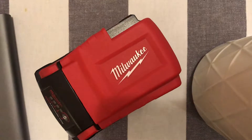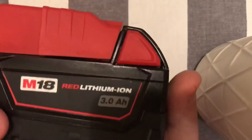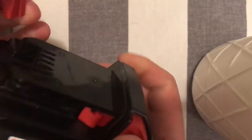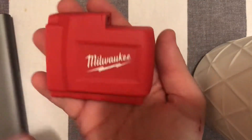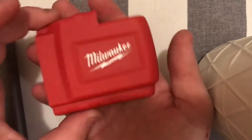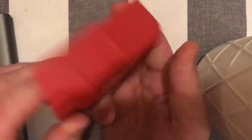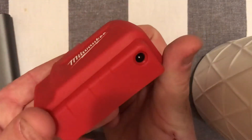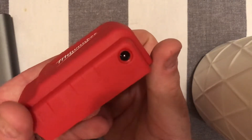We are going to play with the Milwaukee PowerPack. As you can see, this is attached to a battery. The actual PowerPack itself is very compact, a lot smaller than I thought it was going to be, but it works fantastically. It's very small, pretty simple, two contacts, a few screws, and a 12-volt outlet for your heated jackets and so forth.